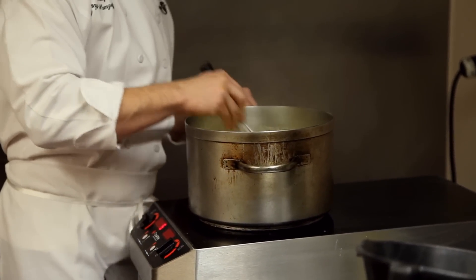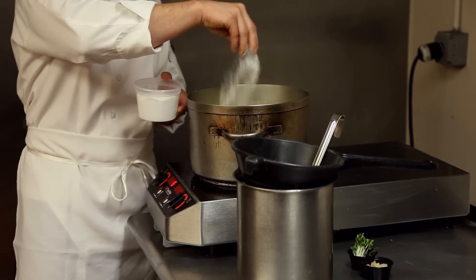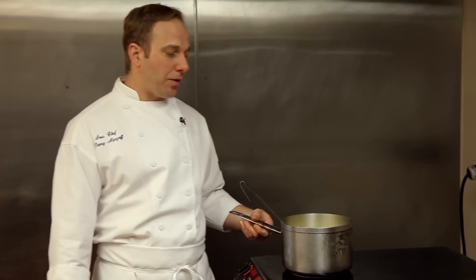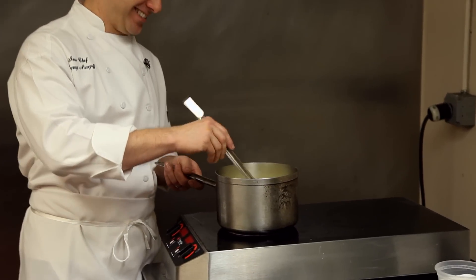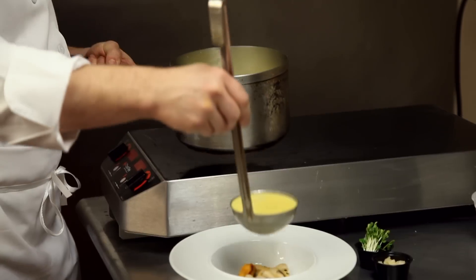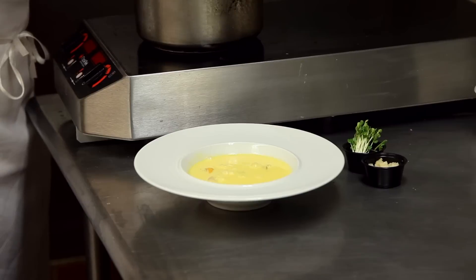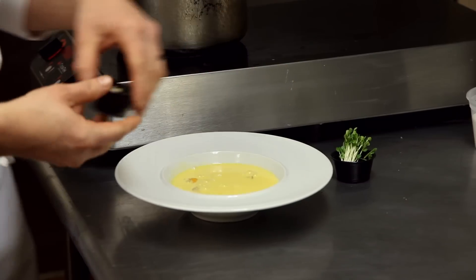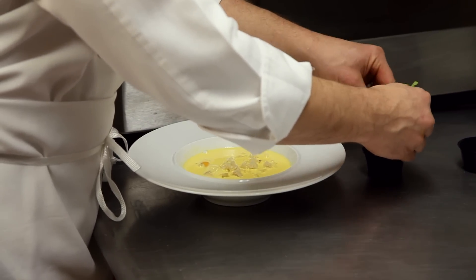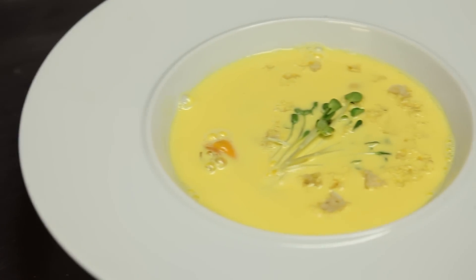Season it with some salt — a nice handful — and we have to strain it one more time. Now we are ready to plate the dish, the best part. It will probably yield enough for eight to ten people. Pour it right on top. I'm going to garnish it with some croutons — you can garnish it with anything: parsley, chives, tarragon, chervil. I'm going to throw a little radish sprouts on it for today. Bon appétit. That is our dish.